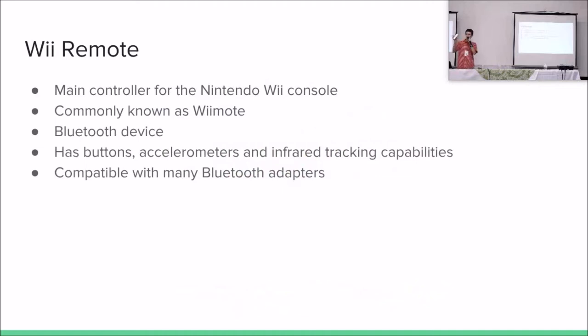So what does this have to do with the Wii Remote? The Wii Remote is the remote controller for the Nintendo Wii console. It is commonly known also as Wiimote, and it's a Bluetooth device. It has buttons, accelerometers, infrared tracking capabilities, and it's compatible with many Bluetooth adapters. And what does this have to do with electronic waste? Well, I wanted to have a remote presenter at some time and I thought: do I really have to buy one?